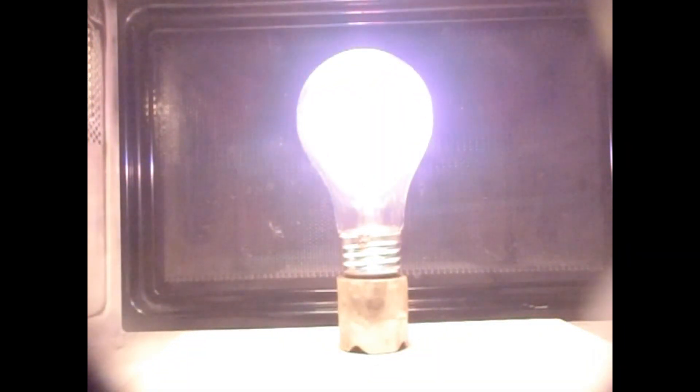Let's try a round light bulb — yeah, that's better. Plasma. And the bulb blew. Perfect.